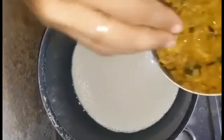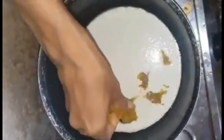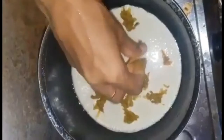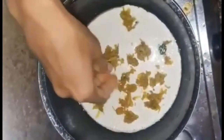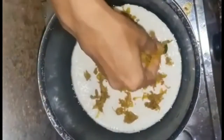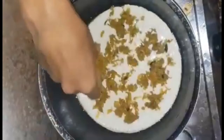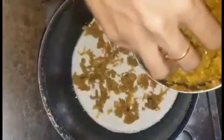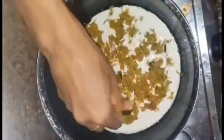We will have a filling in the bag. I will make the vegetable in the same way.